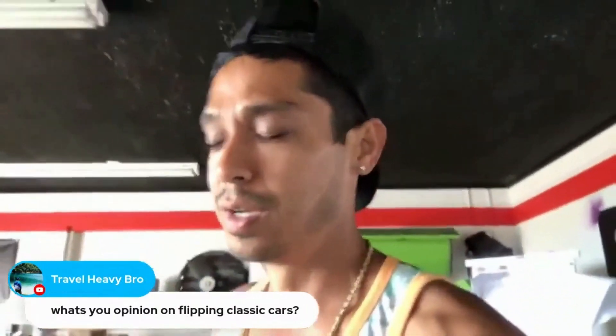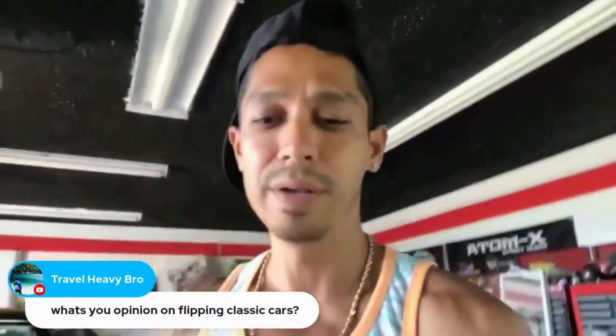Thanks for tuning in. Subscribe to my newsletters so you get my emails and we'll be in touch. Peace out.